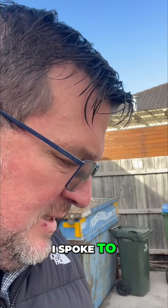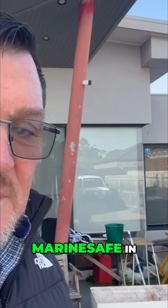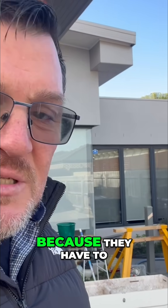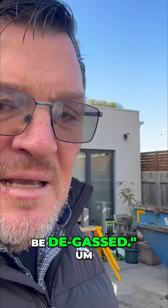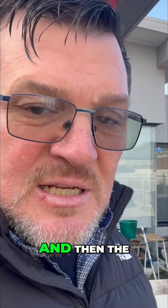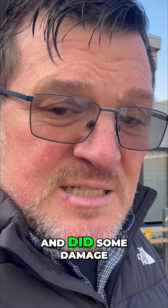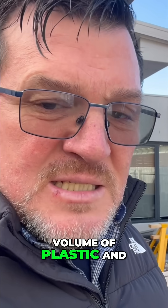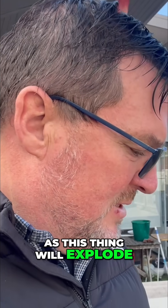I spoke to Marine Safe on the Gold Coast, and they were saying you can't just throw them out because they have to be degassed. One was put into a skip bin, it was crushed, and it went off and did some damage to the truck. So there's a lot of pressure in there — a lot of volume of plastic and rubber — as this thing could explode.